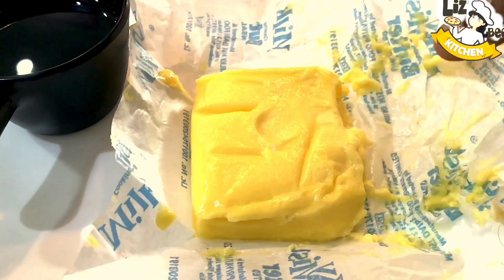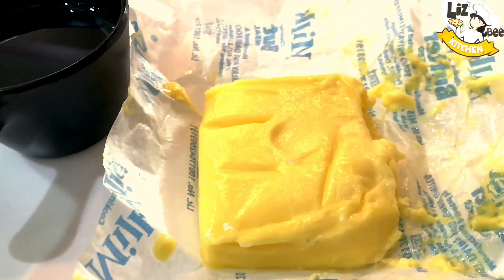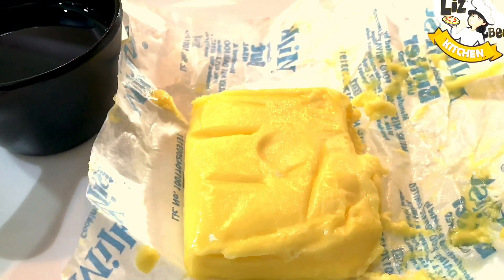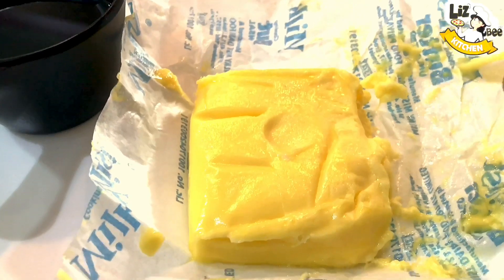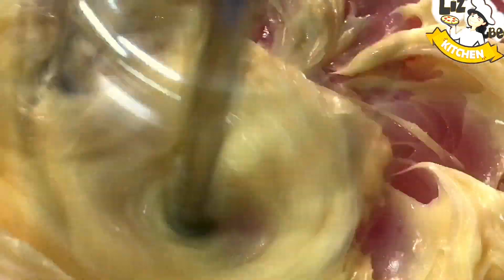Now we have unsalted butter. It will be very tender. The butter needs to be soft and smooth.